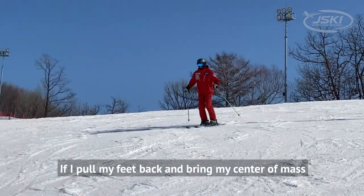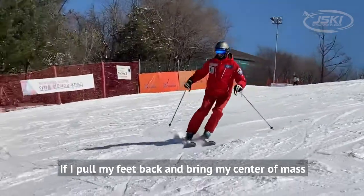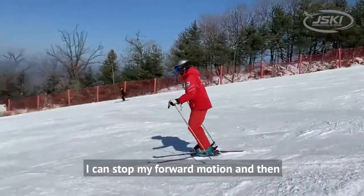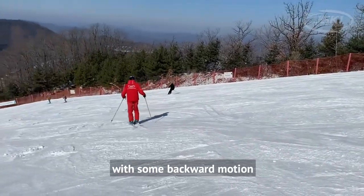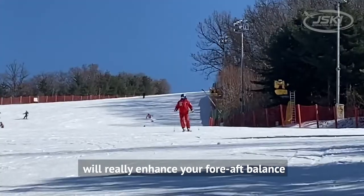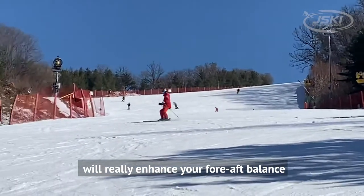If I pull my feet back and bring my center of mass forward along the length of the skis, I can stop my forward motion and then start slipping down the hill with some backward motion. Practicing this back and forth motion will really enhance your fore-aft balance.